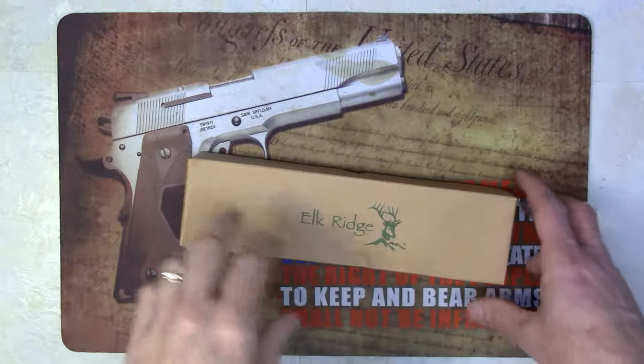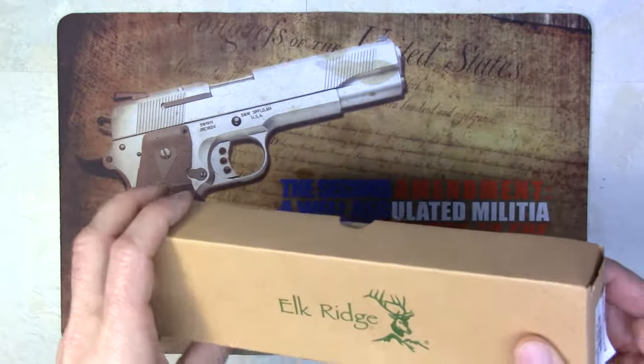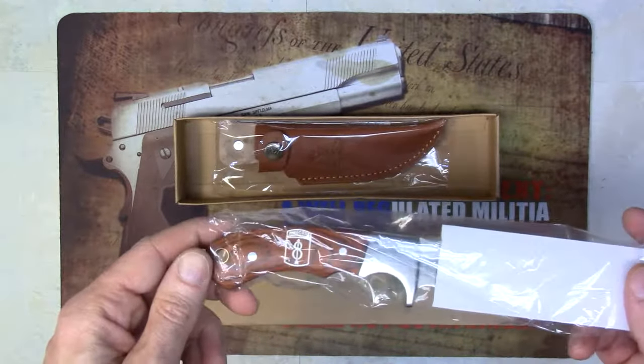Hey guys, Tony from NDZ Performance here. Here we have an Elkridge ER052 Fixed Blade Hunting Knife with a straight edge blade. Here we feature a knife which we laser engraved.